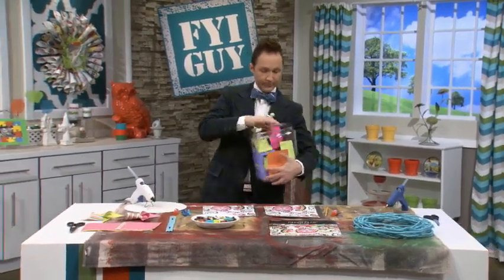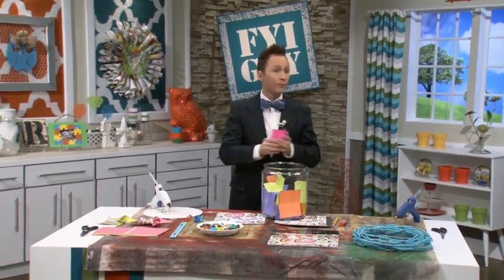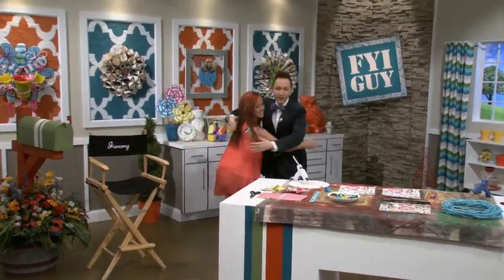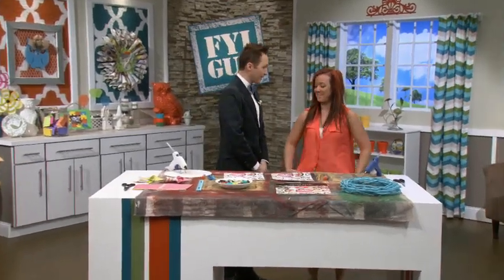It is... Nicole Brashears! Nicole, come on over. Nicole, how are you? I love your orange — you're going to match today's project perfectly.